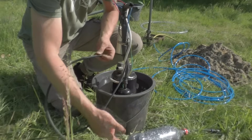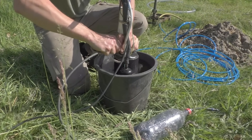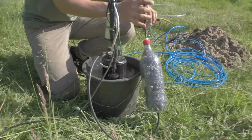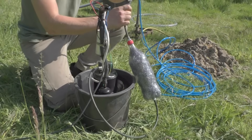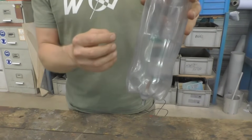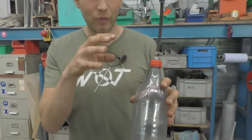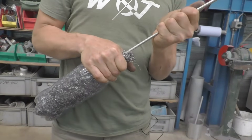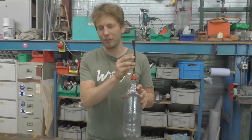Our compressor emits a little bit of oil in the air stream. We don't want that because it pollutes the groundwater. So we use an oil separator made from a bottle. Air enters here, travels through the bottle packed with steel wool on which the oil collects, and only clean air exits the bottle.